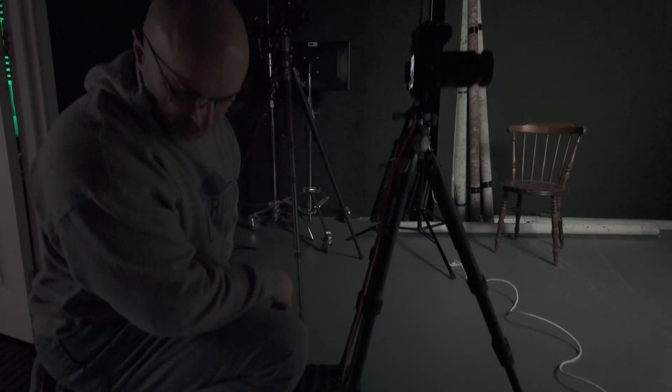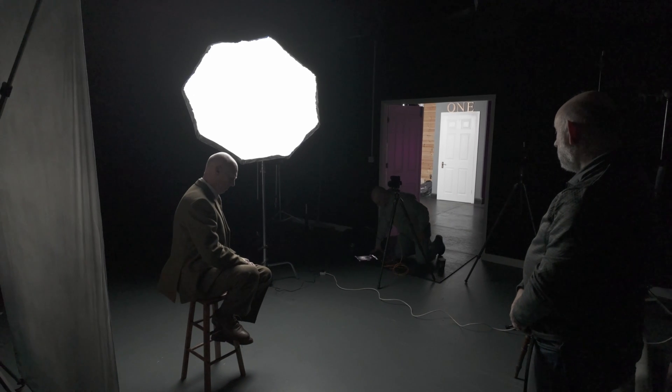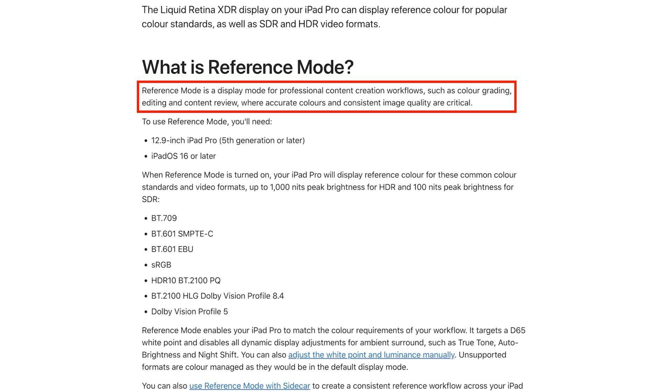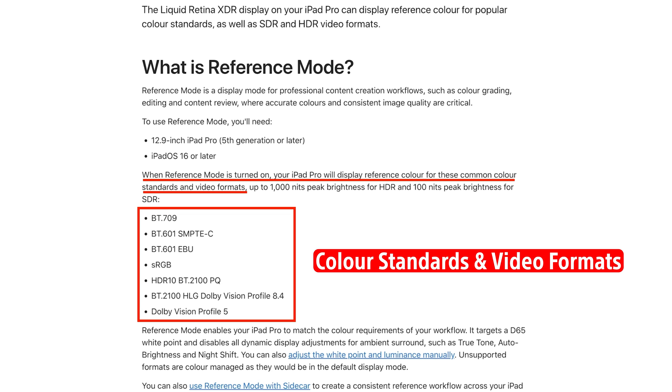I have the 6th generation 12.9 inch iPad Pro running iOS 17.3.1, and this has Reference Mode, which we can use to calibrate the screen to something more suitable for photography. Reference Mode is available on the 12 inch iPad Pro 5th generation or later, and requires iOS 16 or later. As Apple's website describes it, it's a display mode for professional content creation workflows such as colour grading, editing, and content review, where accurate colours and consistent image quality are critical. When turned on, the iPad Pro will display reference colour for common colour standards — so not a screen calibration as we know it, but more getting the iPad to display the values of a certain colour space.